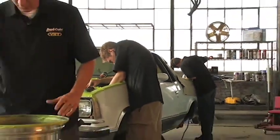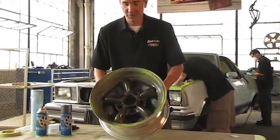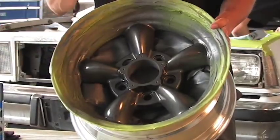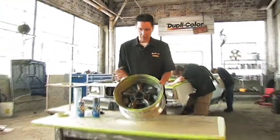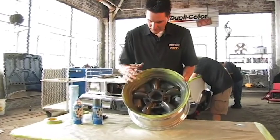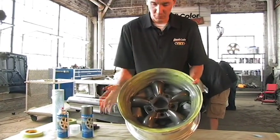I laid down about three to four good coats of clear on this wheel, and it sure turned out real nice — that's exactly the look that we were going for. It's been about three hours since we painted this. It dries to the touch in about an hour and you can handle it in about three hours. We let it dry about three to four hours because we're going to peel all this tape off and we don't want to damage our finish. So I'm going to peel this tape off, get some tires mounted on here, throw these on the car.